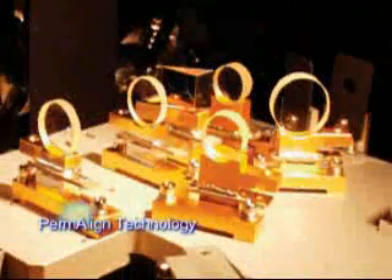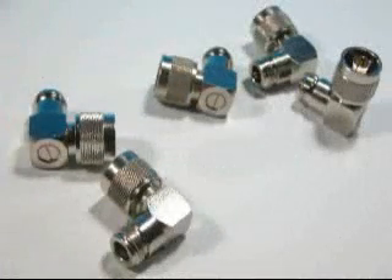Moreover, the Permaline technology assures marking outputs are always stable and satisfy your customers. The i-Series can mark a wide range of metals with great contrasts at a very fast speed.